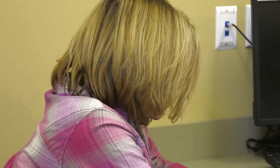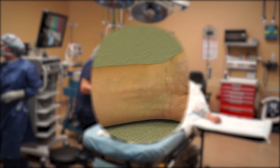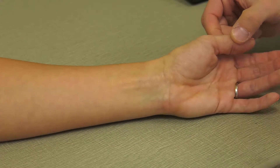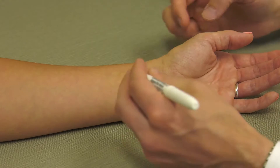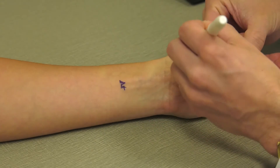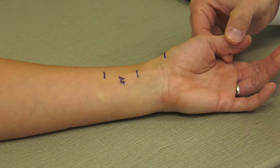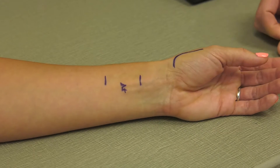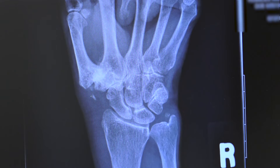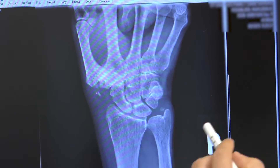When conservative care fails, surgery is a good option that should have results that will last a lifetime. The procedure is called a carpal metacarpal, or CMC, arthroplasty. When this procedure is performed, a curvilinear incision is made over the thumb joint and two transverse incisions are made in the forearm over the FCR tendon. Through this incision, the entire bone in the wrist at the base of the thumb — the trapezium — and all bone spurs are removed. If the patient has arthritis at the next thumb joint, or STT joint, then half of that bone is also removed and additional arthroplasty surgery is performed.